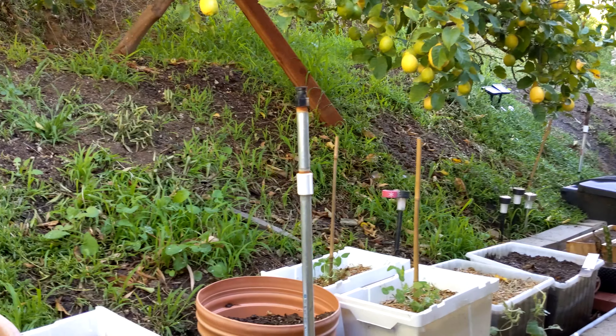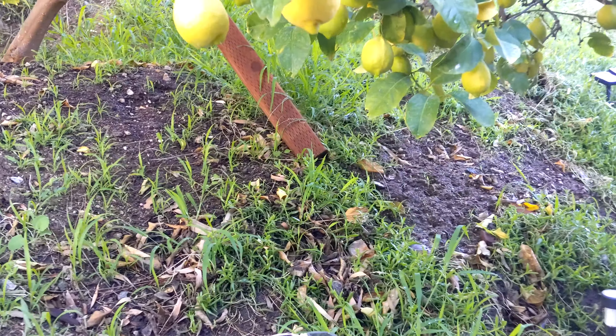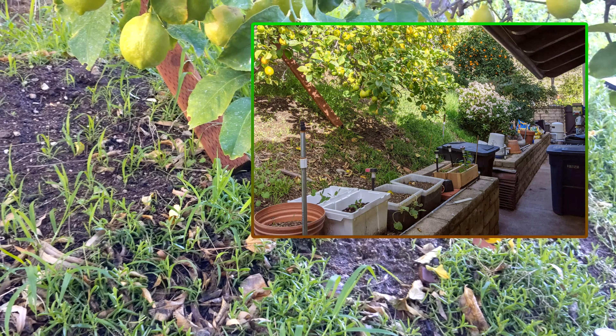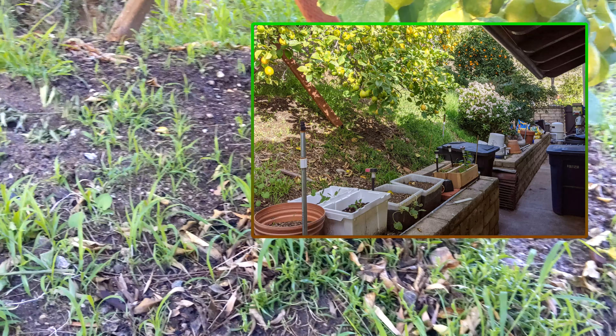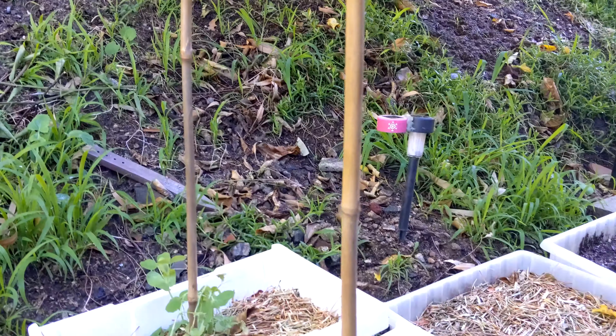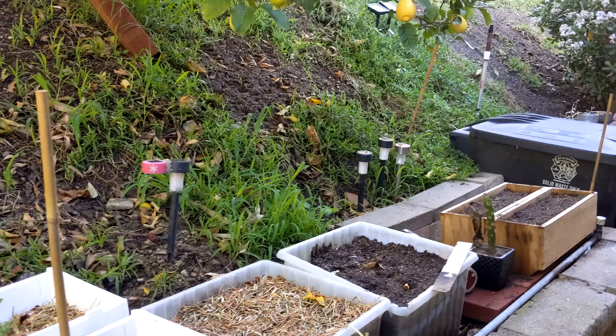If there was a line right there where that board is supporting the tree, that line would represent where the sun reaches. In theory, I want to put plants that require more sun above that line and the ones that don't require as much below it. Right now everything is below that line, but I think during the year that line is going to shift and come down the hill.